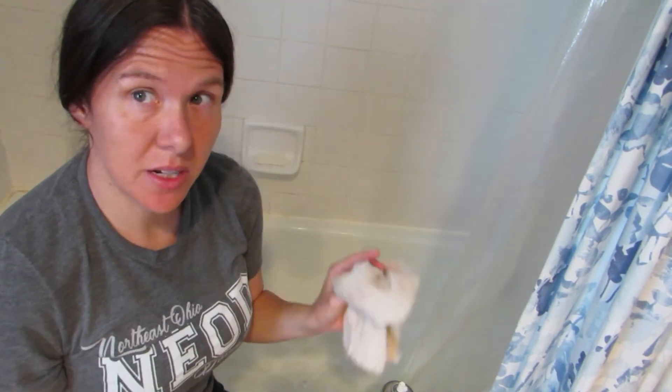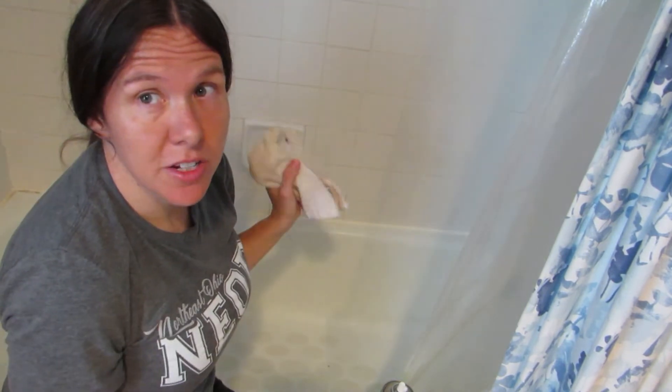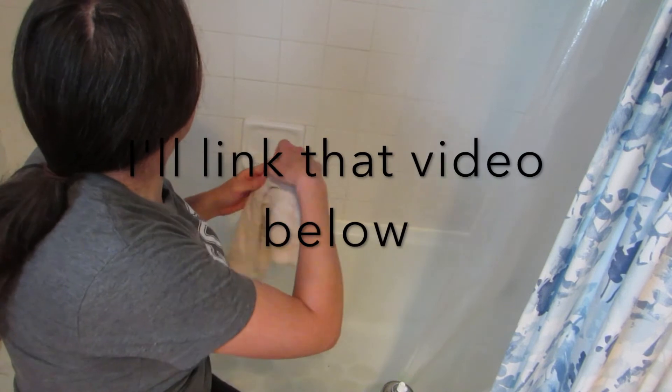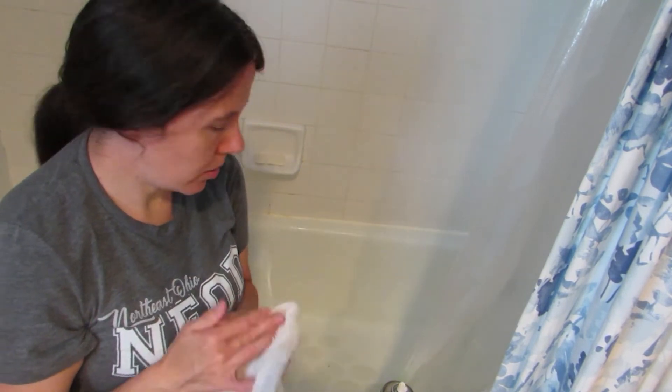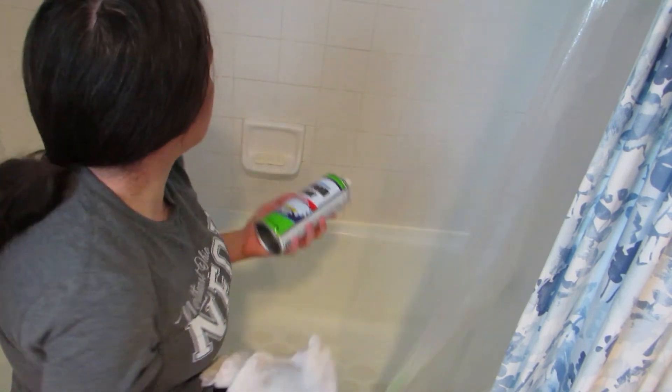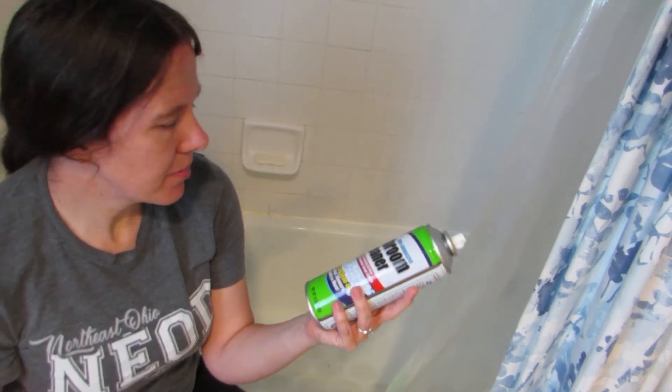I actually think this is doing a better job than the Barkeeper's Friend soap that I usually use in here. I'm really impressed with this product. So for a dollar, it's getting it really clean — it's really nice. I don't see anything negative about it. I think it's a great product for a dollar.